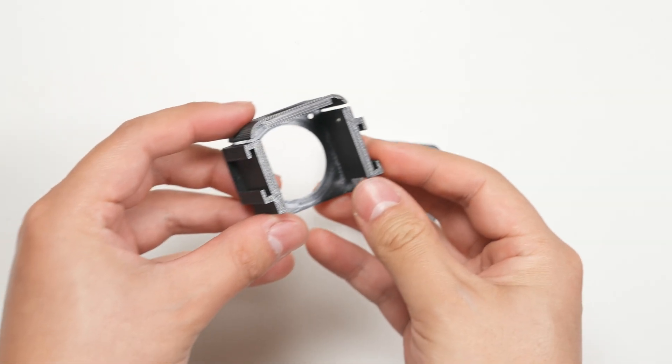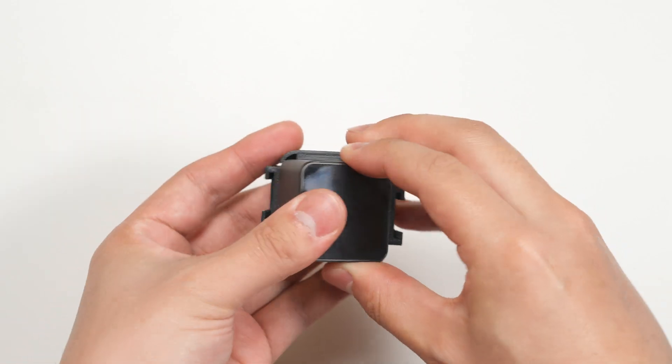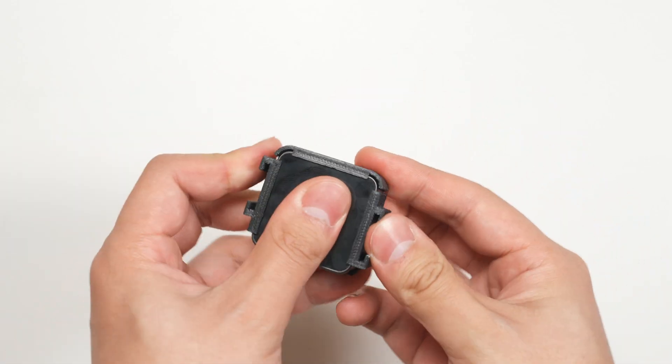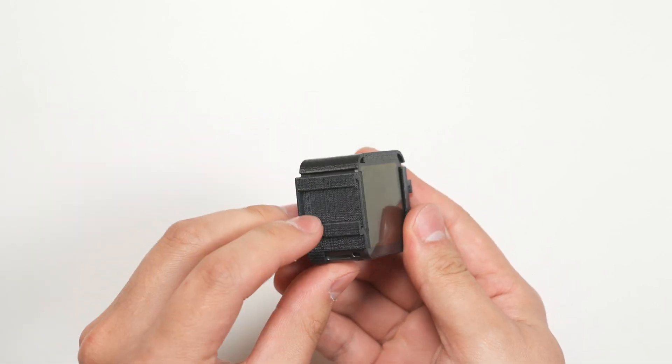Hey everyone, this is a quick video demonstrating the cold shoe cage I designed for the DJI Action 2 camera. It's really simple — it's just a cage that clips around your Action 2 and provides a cold shoe slot on the left and right sides.